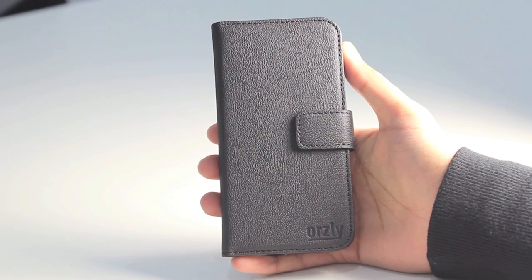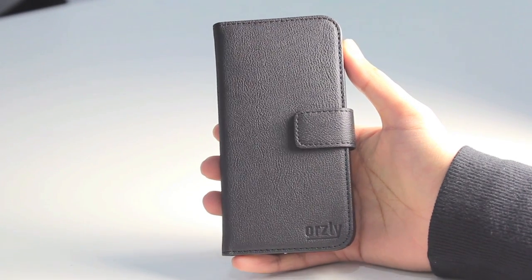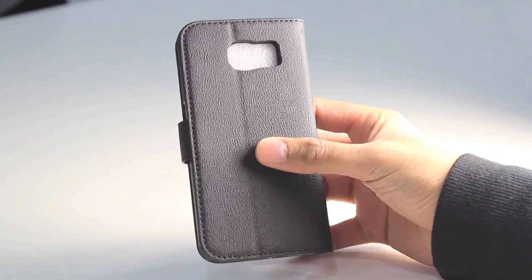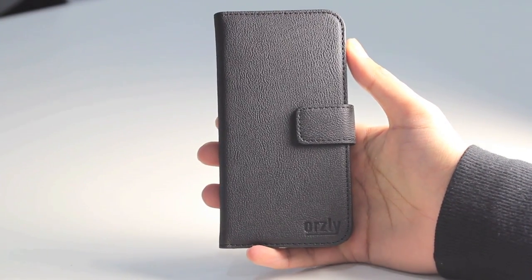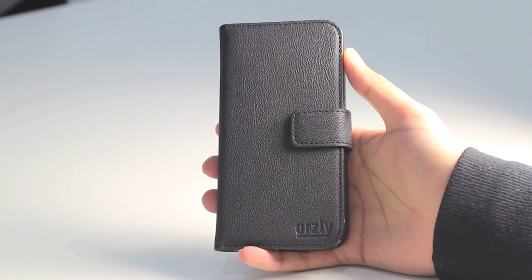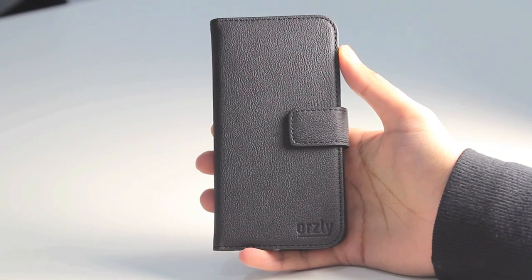In this video I'll give you a quick overview of this case, but before I do that I'll give you a quick comparison between the Samsung Galaxy S6 case I have here and also the Samsung Galaxy S5, so we can get an idea of the differences in size and also the placement of any buttons, speakers, or cameras on the upcoming flagship phone from Samsung.